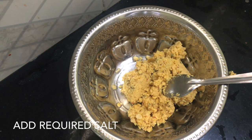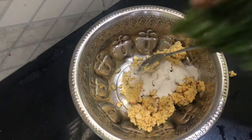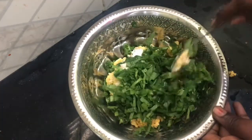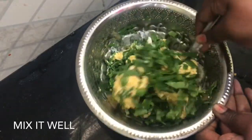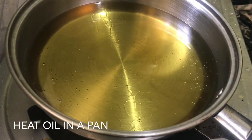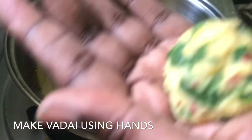You have to add 1 teaspoon of rice flour. Wash the oil on top.